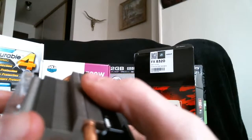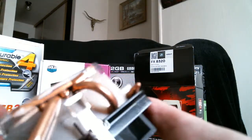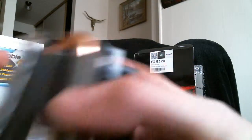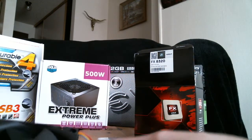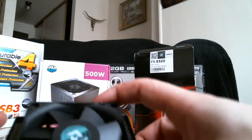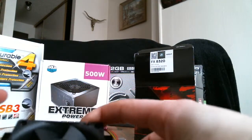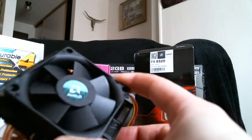Here's the thermal paste. It's brand new, so I'm not going to worry about putting anything newer on there. It's got copper pipes for this beast, so that's going to keep it pretty cool. The fan is one of the smallest I've ever seen — even smaller than the one on my current processor.